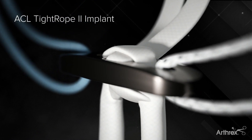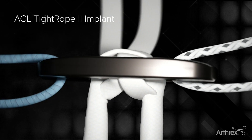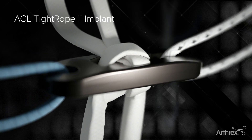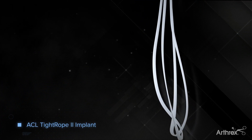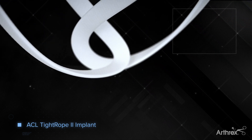Newly redesigned, the ACL Tightrope II implant represents the next evolution in suspensory graft fixation. For additional strength, the Tightrope II loop is constructed of a flat tape, creating a broader suture-graft interface.